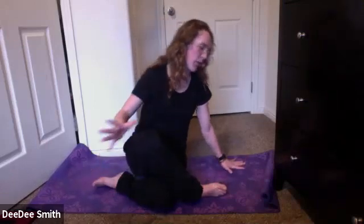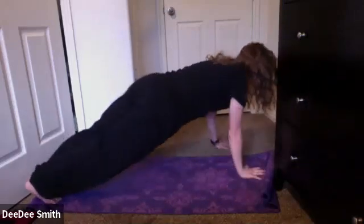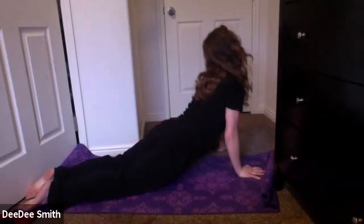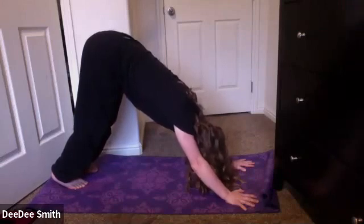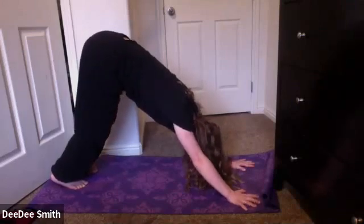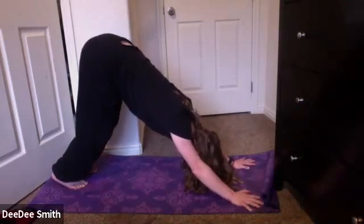Eventually making your way back up. You're going to take your hands at the top of your mat and step your foot back. Take a vinyasa at your own pace, connecting each movement to your breath. Eventually meeting in a downward dog.